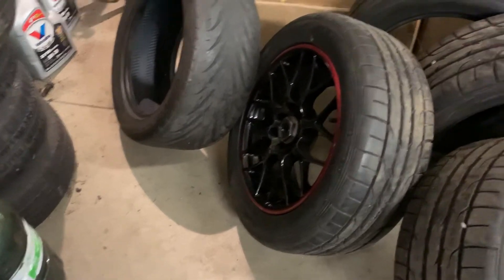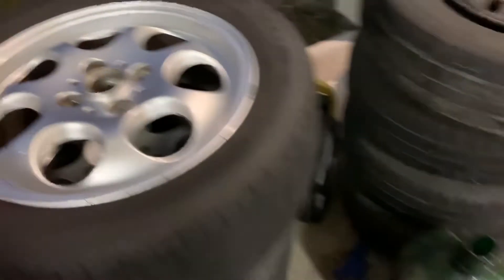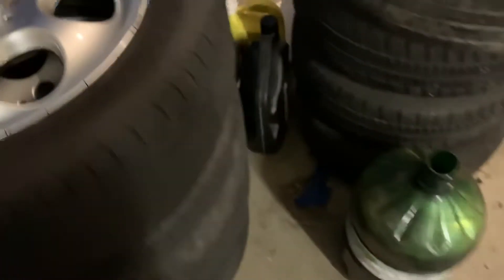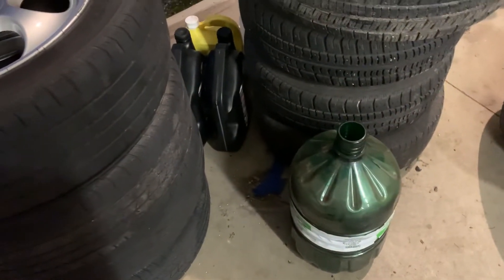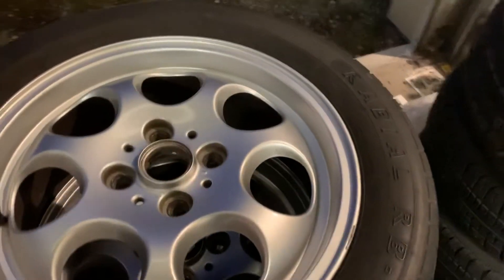Basically, that decides it for me. I'm gonna peel all these tires off. I gotta re-weigh them just in case — re-weigh the wheels, that wheel and this wheel here. Yeah, it looks like I'll be running these on the 98 hatch, Project Dirty Freak.